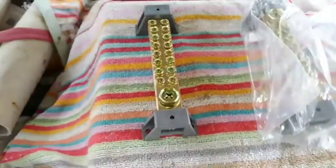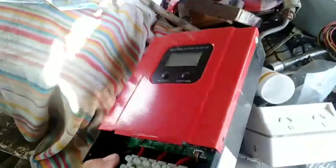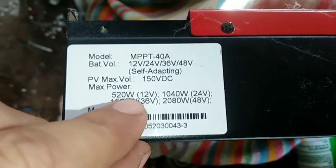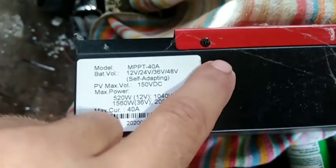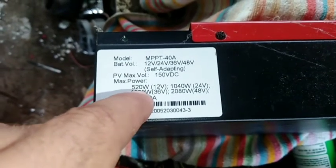So with this array I'll be connecting up eight panels, even though there's nine panels there. You've got to look at the charge controller you're using. We want to do a 24 volt system because my battery bank is 24 volts. So you need to look on the side — what these numbers tell you is if you want to run a 12 volt system, you want to be sitting around 520 watts.